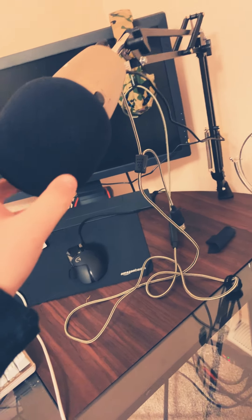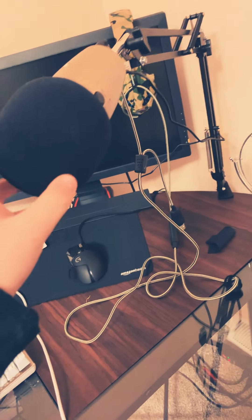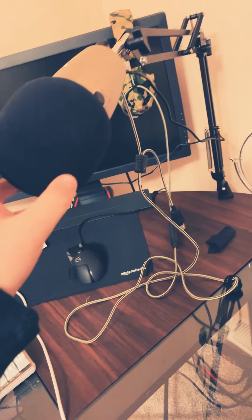Over here we have a BenQ Vanquish 144 Hertz refresh rate monitor. It's a pretty good monitor and is what I game on. And over here we have an Ajazz — I forgot what it was called — it's a 70% keyboard with the F keys up here, and I play with a vertical keyboard as you can see.